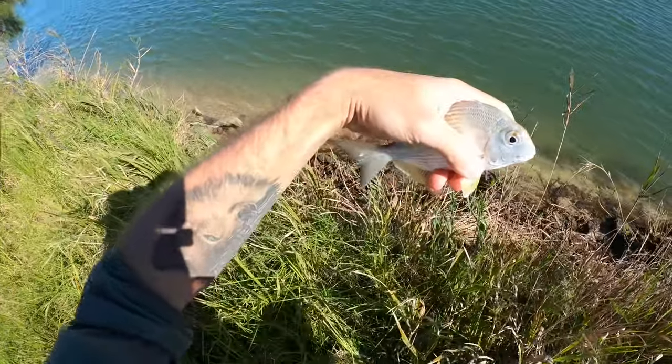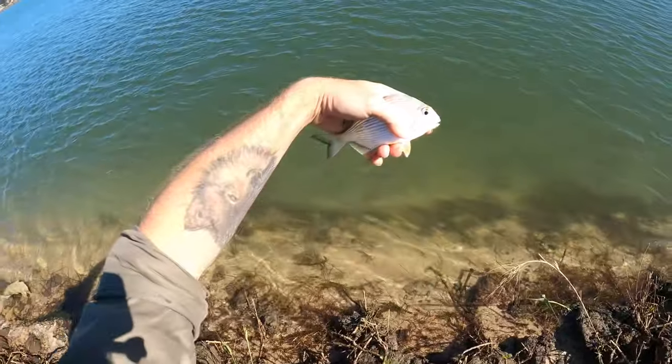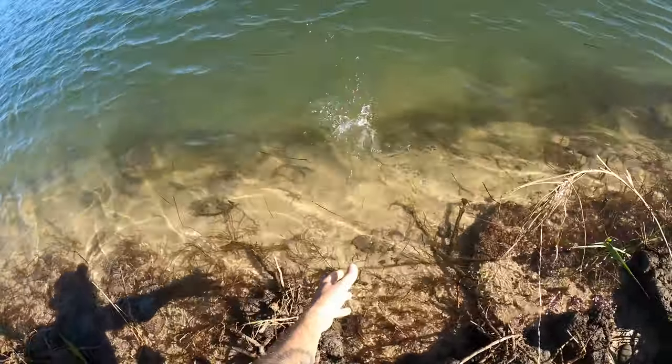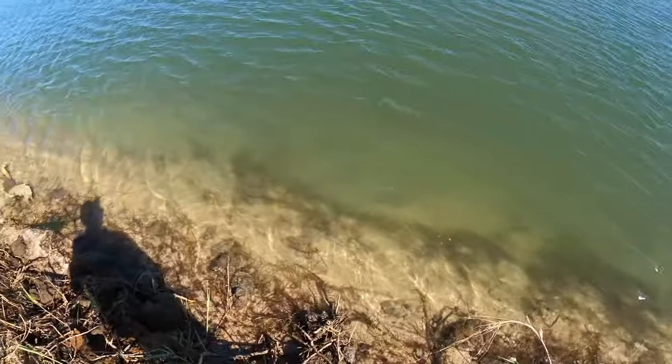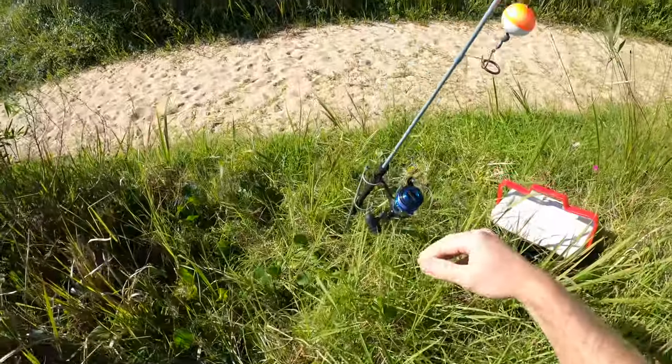Alright. First little guy of the weekend. Nice and shiny, healthy. There's a few in there but they're just a bit small.